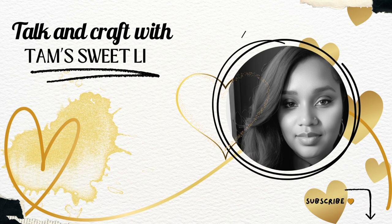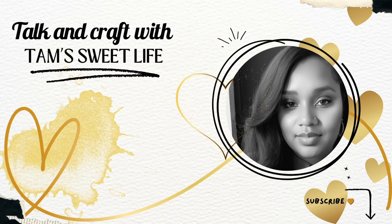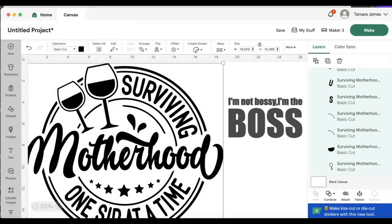Hey Besties! So we're going to do a video today on using foil puff vinyl. We're going to do this image for the sweatsuit and we're going to do this image for a v-neck t-shirt.